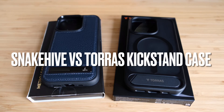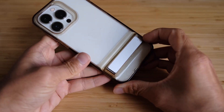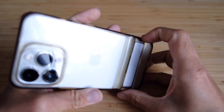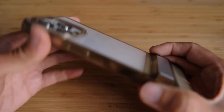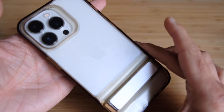A review of two iPhone 15 Pro kickstand cases. Going back two years, I really liked these kickstand cases — it was the first time I bought one. If you're doing a lot of video calls or want to watch something, that case was the ESR Metal kickstand, and I believe they do one for the iPhone 15 Pro as well.